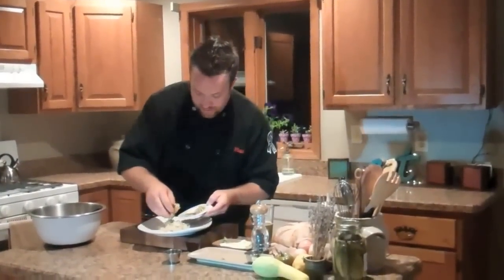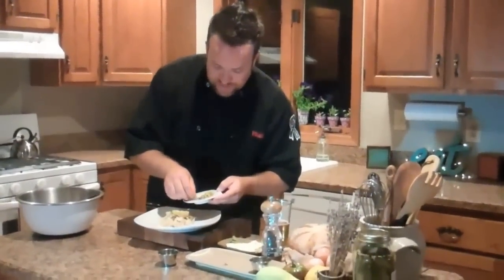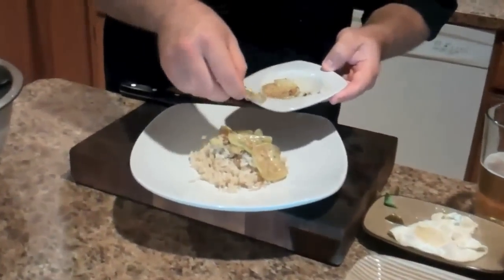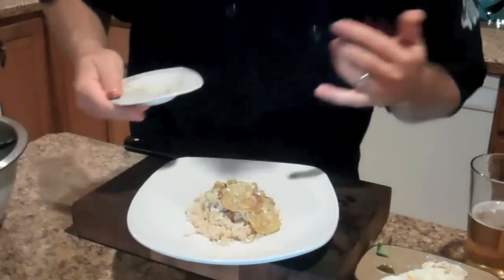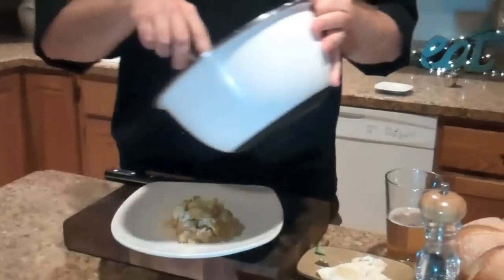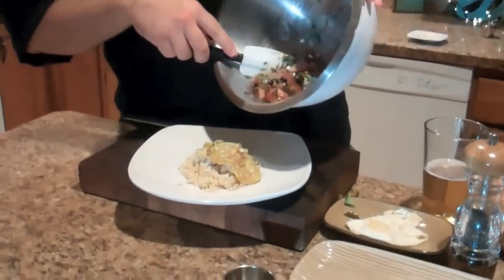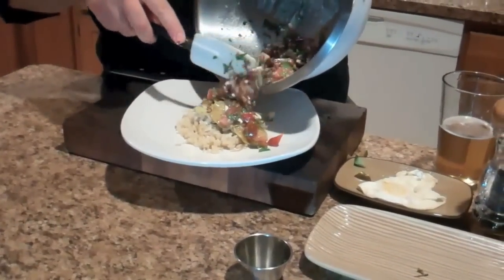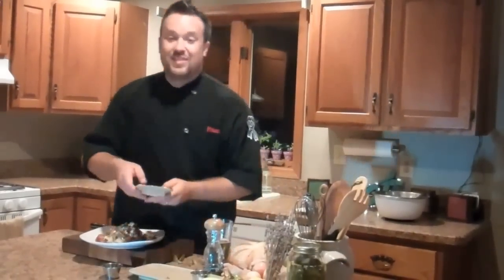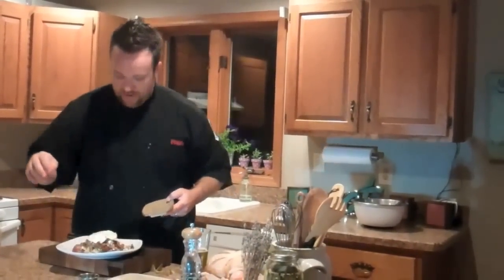We're gonna take our summer squash and just put it right on top. This summer squash is sautéed with a little bit of olive oil, a little bit of butter, some onions, some garlic, and of course fresh rosemary, because rosemary makes everything better. Then we're gonna finish it off with a little bit of our salad. Now watch this — look at those colors mixed in. We're gonna throw you all for a crazy loop here. This is when we take our fried egg — it's a soft fried egg, the yolk is gonna be incredibly runny — and we just put it right on top, just like that.